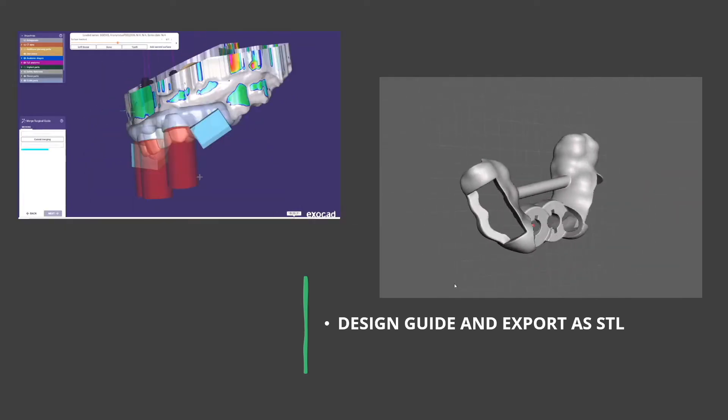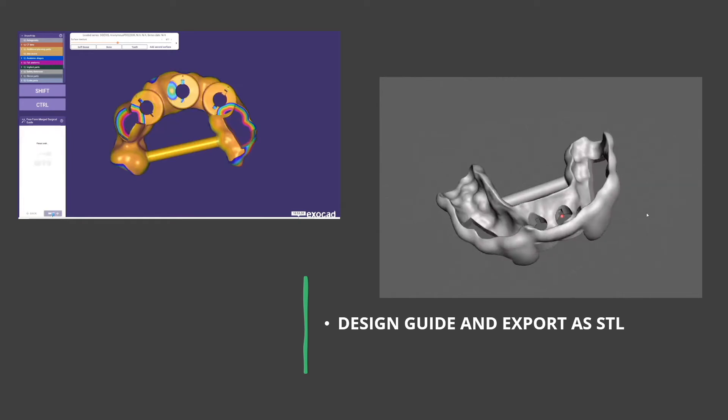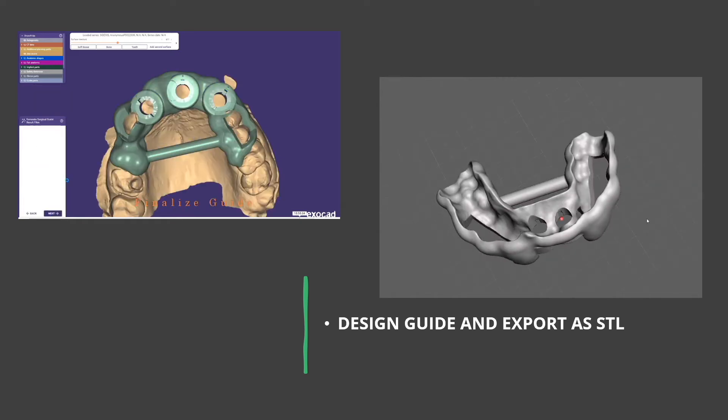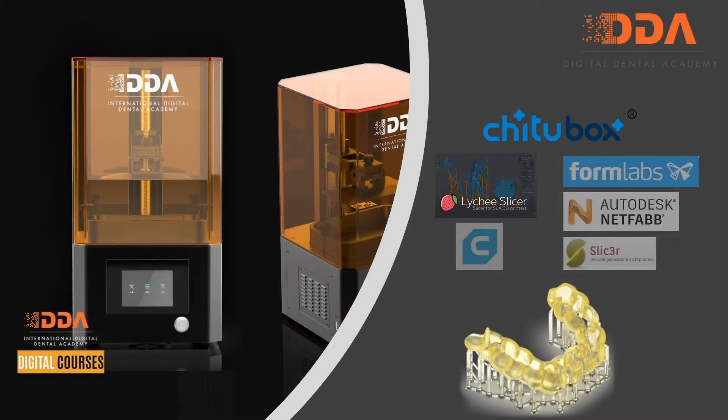We commence the design of our surgical guide in a guide designer software — in this case ExoCAD's ExoPlan — and export the STL as a 3D object once the designed guide has been created. Our 3D object then has to be created using a 3D printer, and each printer will have a unique software to allow us to import this design or STL 3D surface or object into our software to facilitate the production of the design.